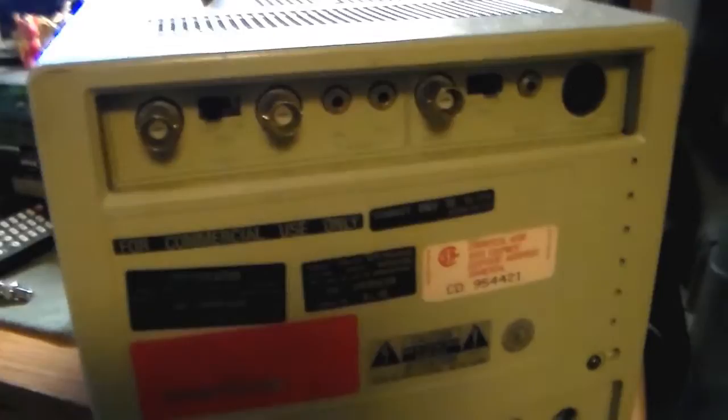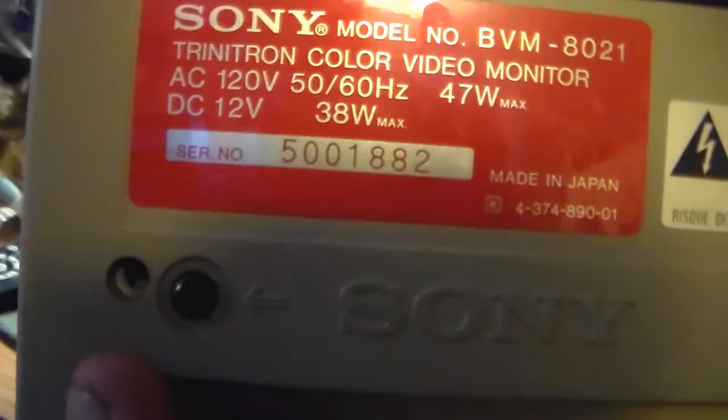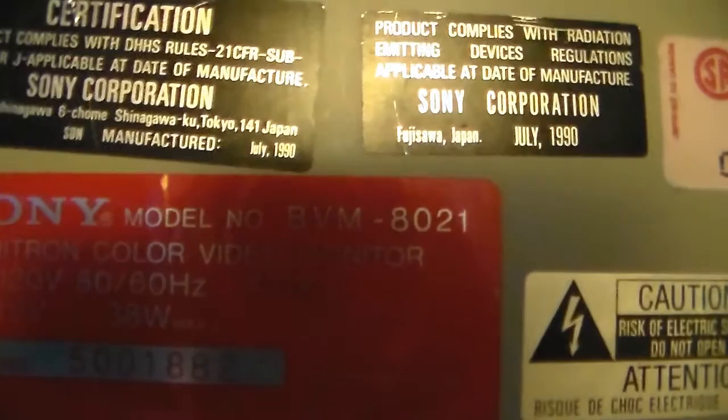It's got inputs, color, tint, power — and this thing is exceptionally heavy. The model number is BVM 8021 Trinitron color video monitor, AC 120 volts, 50/60 hertz, 47 watts max, and DC 12 volts at 38 watts max. It's supposed to have batteries but they're probably long gone — you can also hook up a power adapter. I found the manufacturing date: this was made in July of 1990.